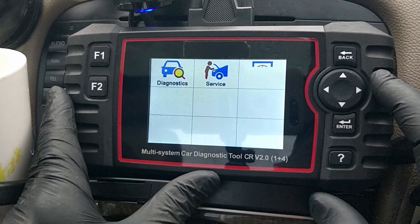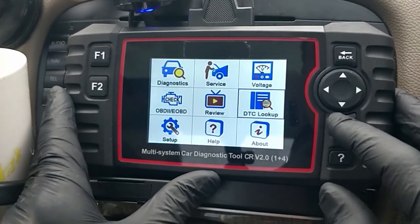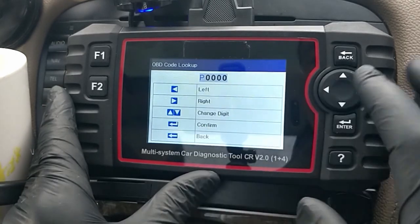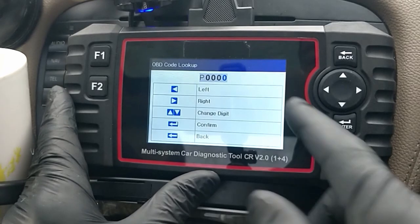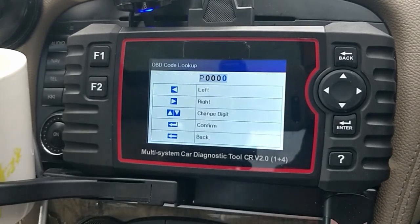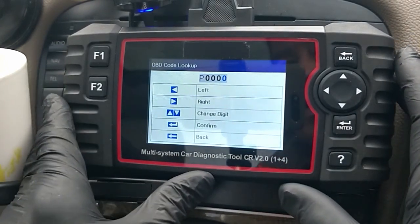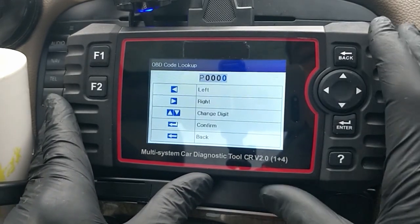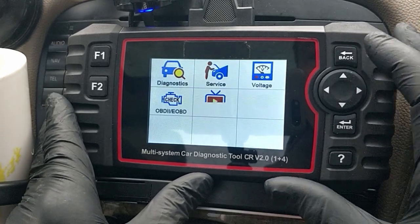DTC Lookup is quite handy - it will tell you what a code means. You enter the code using the thumb wheel, the P, and then whatever code it is, and it tells you what the fault is. When you run the full test in a minute the faults are actually already described anyway, and you can also take that code and enter it straight into your phone to find out more.